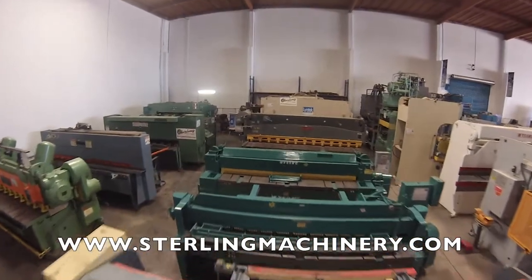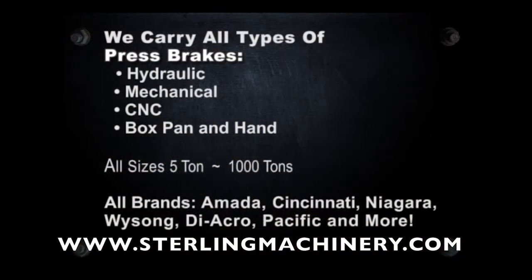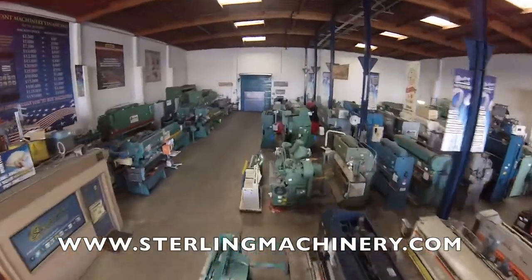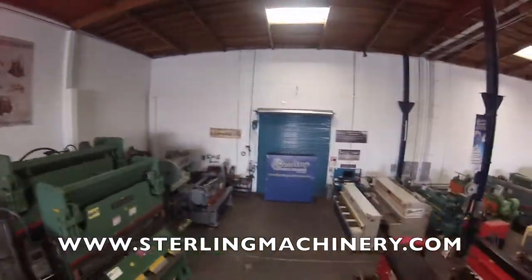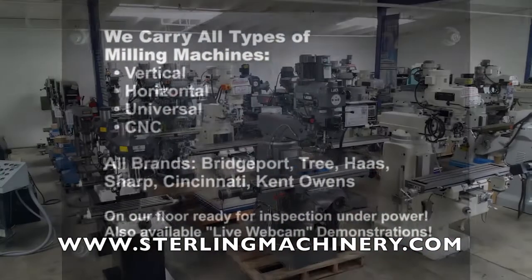Sterling Machinery sells all types of metalworking, fabricating, and chip-making machinery such as lathes, metal shears, press brakes, punch presses, punches, grinders, milling machines, saws, plate rolls, iron workers, inspection equipment, welders, and much more.